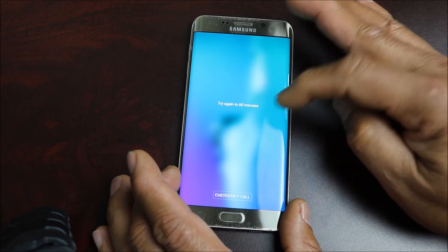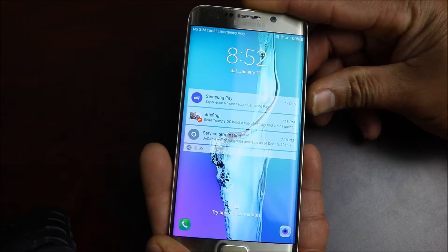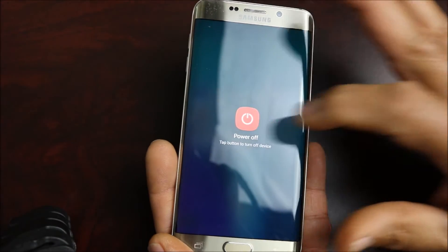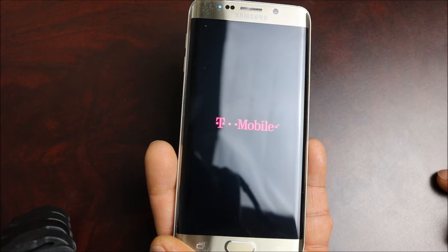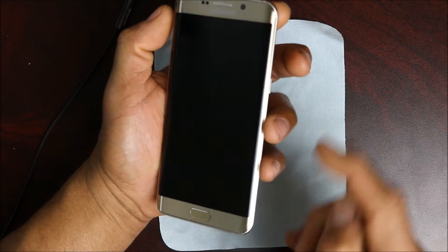This will work on most Samsung devices. The first thing you want to do is hold the power button to power off your device, let it go into dark mode and let it completely shut down.